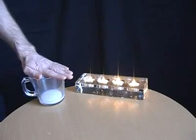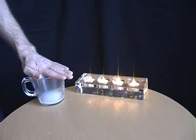In a few moments you can pour the carbon dioxide from the jug onto each of the candles and hopefully extinguish the flames without touching them.